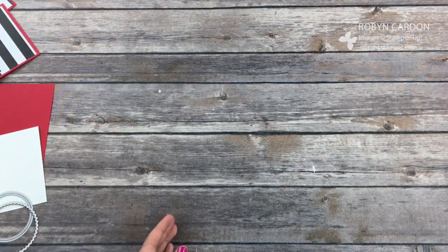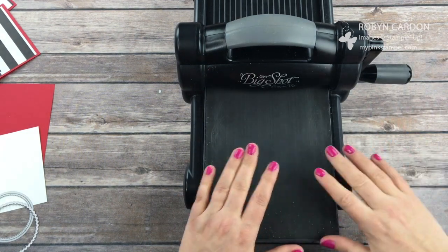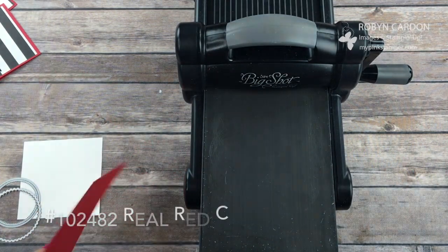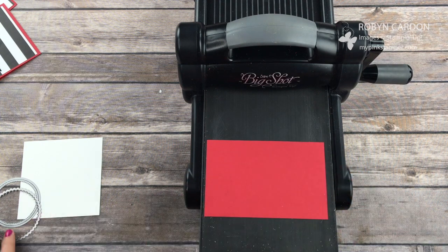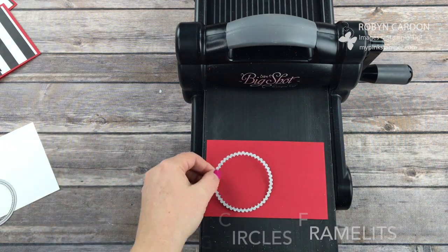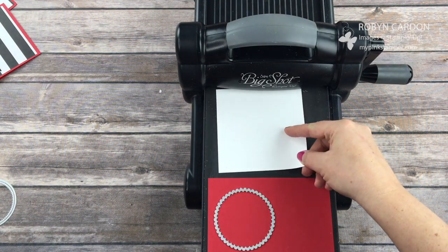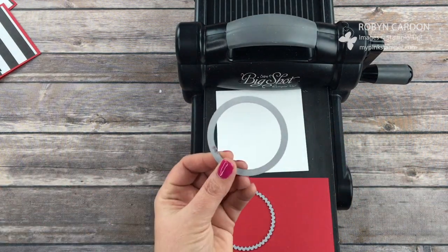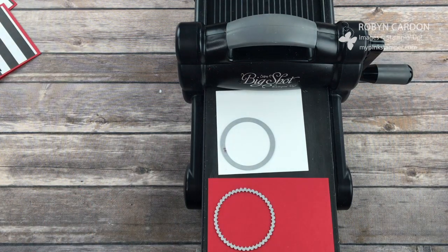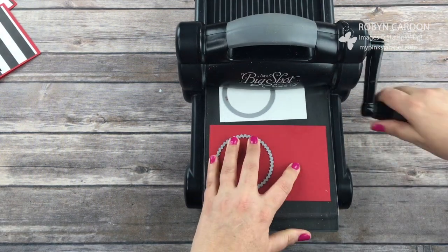Now we're going to pull out our Big Shot. This is the Stampin' Up Big Shot and I have the precision base on here — it really doesn't matter, you can just use the platform it comes with for this. I'm using real red cardstock, and on top of that I'm going to use one of our scallop circles from the layering circles framelit set, and at the same time I'm also going to put a piece of our whisper white cardstock with our stitched shapes framelits on top. These are my absolute favorite framelits we have right now — they have that stitched look which is super fun. So I'm just going to run these both through.